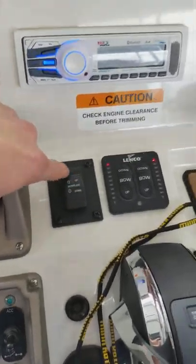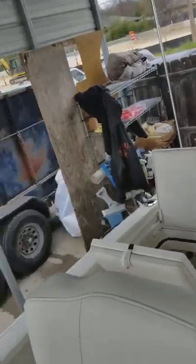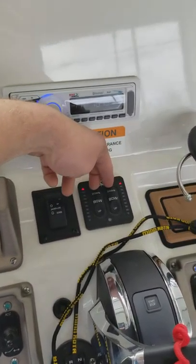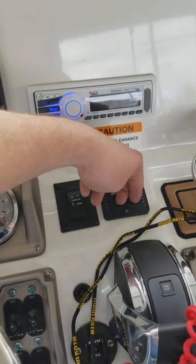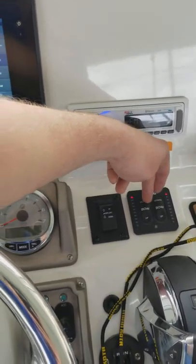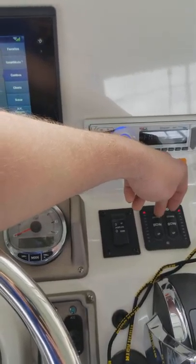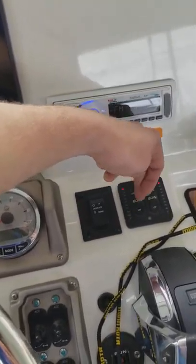This is your jack plate control up and down. As we talked about, it's already set at a standard. It can be adjusted for performance to suit your specific needs, but it's set at general performance already. Here we've got our trim tab controls. You can use them to assist in your hole shot, and also to assist in listing — they deploy the little fins on the back. If the boat is leaning to one side, you can adjust here and help control that listing.